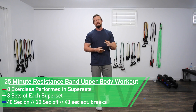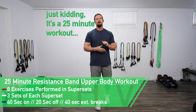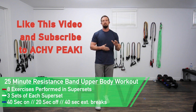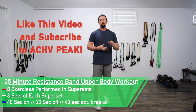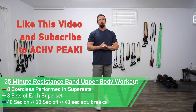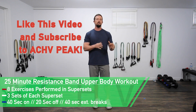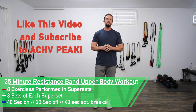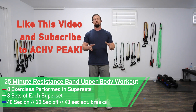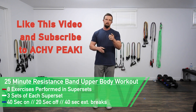DJ here with Achieve Peak, and today we have a 26-minute resistance band upper body workout. We're going to be doing eight total exercises in groups of supersets — three sets of each superset. Our working time is 40 seconds, our break time is 20 seconds, and in between the different groups of supersets we'll take a 40-second extended break. All of these exercises we will remain standing, so you won't need a mat. Now let's get to work.